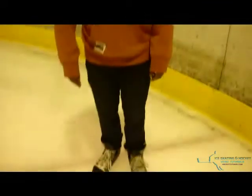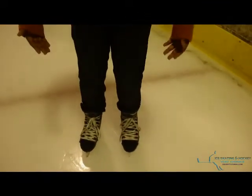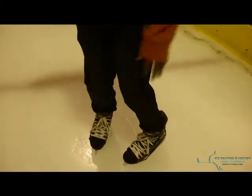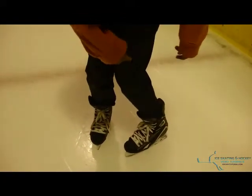So the next bit we're going to be recording is learning how to snowplow. How you learn a snowplow is skating along with both feet straight. Whichever foot you feel more comfortable with, left or right — in this case I'm going to be using my left — put that foot to the side, bend the knee, and move the skate on the inside edge.